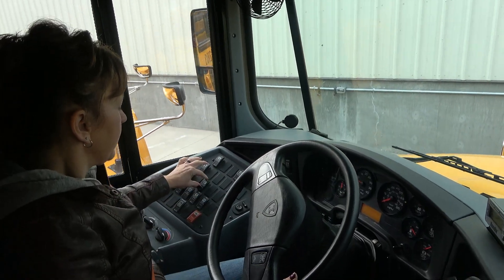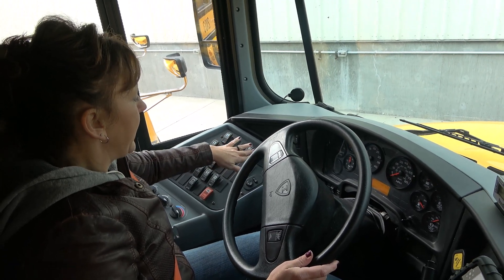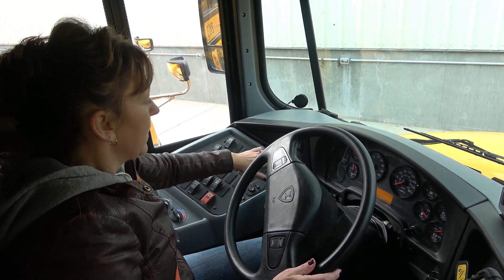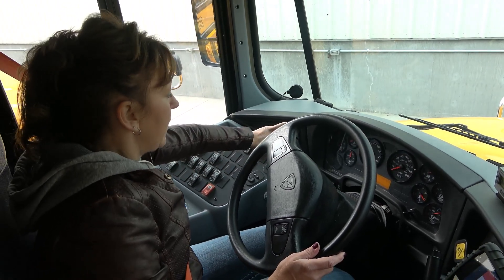My heated mirror works. My driver heated defrost works. My right and left hand work in the low, high, and off positions.